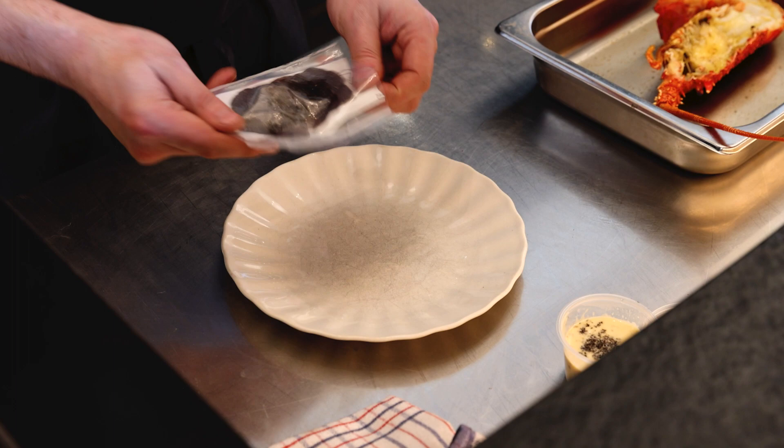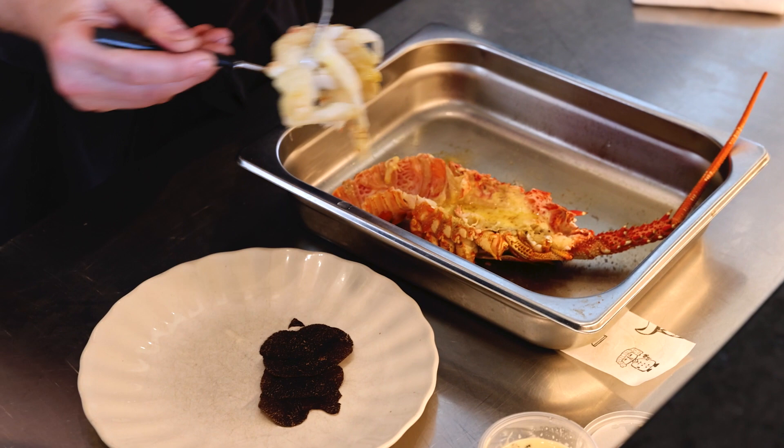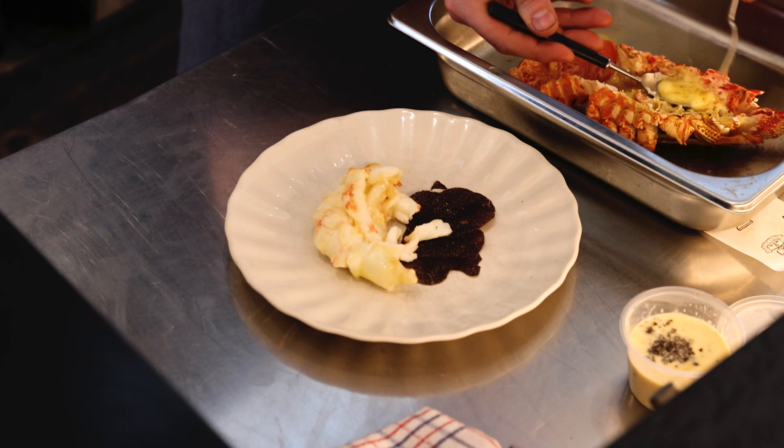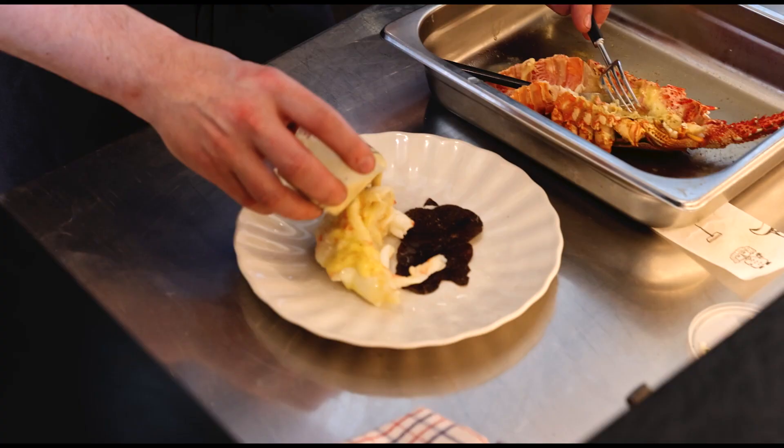The truffle has been already sliced for you. We remove the lobster from the shell using a spoon and a fork. Any sauce left in the head, we put it on the lobster, and we finish it with the sauce provided, following the instructions.